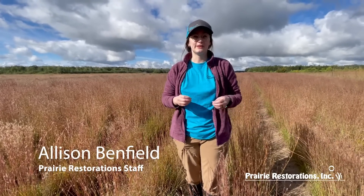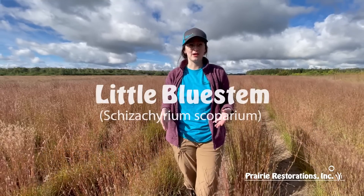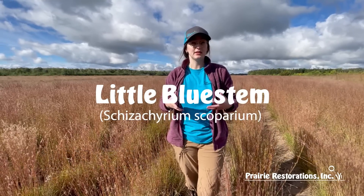Welcome to Prairie Restorations. Today we're going to be talking about Little Bluestem. This plant is Schizachyrium scoparium, commonly called Little Bluestem.